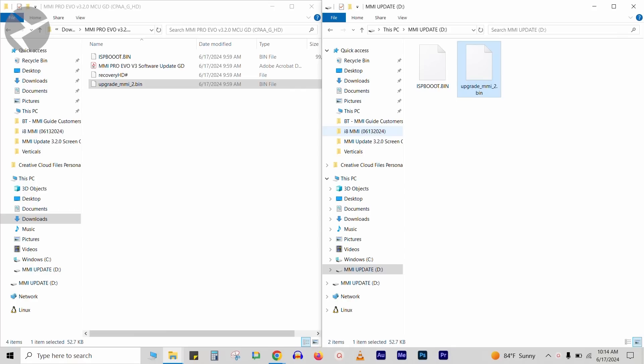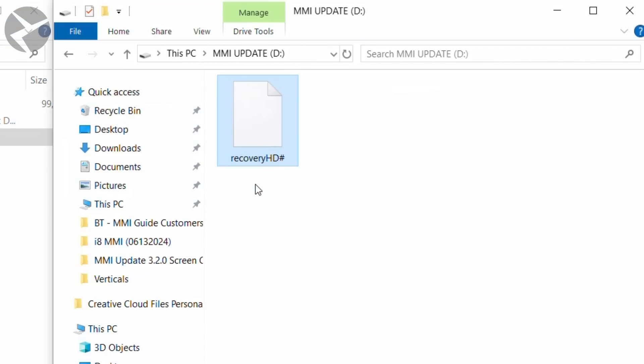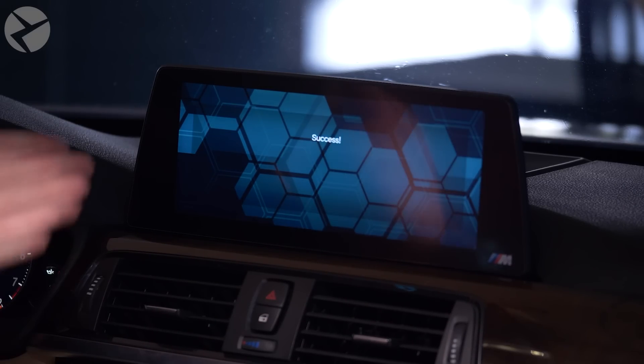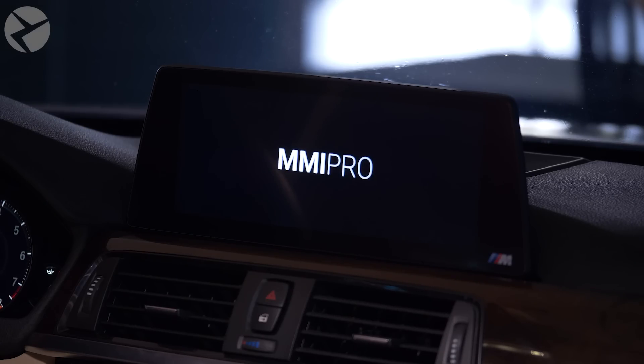This last step is for those of you who have an MMI Pro. If you have an MMI Prime, you can skip this step. Copy the recovery HD file over to your flash drive — you can delete the other files from it first to avoid confusion with the MMI. Drag the recovery HD file over and you're done. This will update the HDMI settings in the interface to be compatible with the new update. Make sure you're on your MMI screen, not your iDrive screen. Once you plug in your flash drive, the update will automatically happen. You're going to see success and then your MMI will restart. There are some cases where your MMI won't show success and will just restart — but if it restarts, the update has been applied.